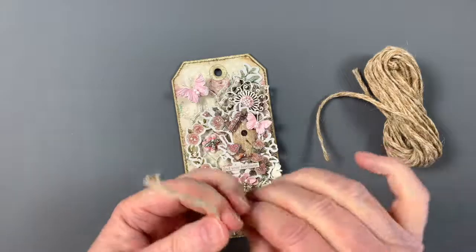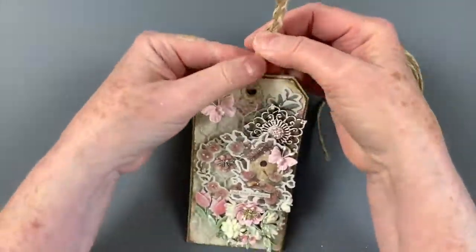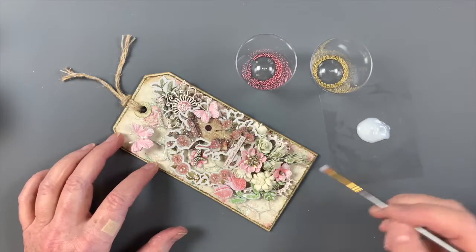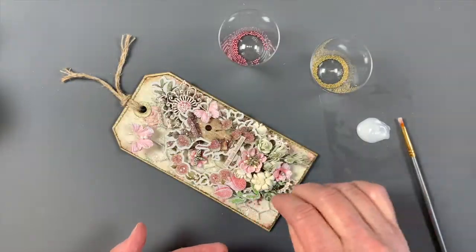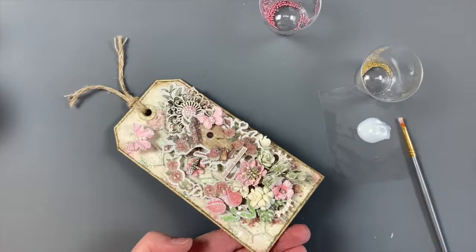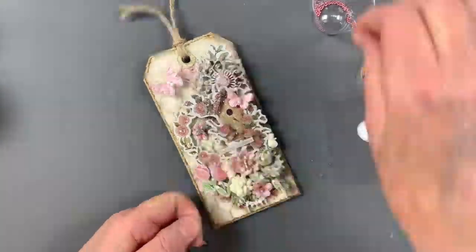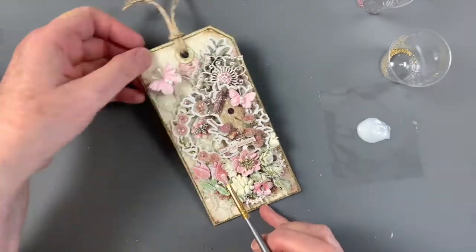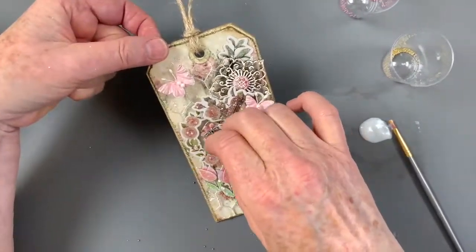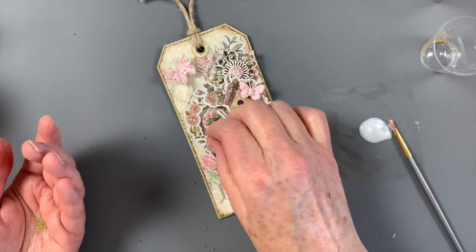This darling braided jute from Little Birdie is just perfect to tie onto the tag. I adore texture, so of course I had to add bling around the edges. I'm brushing on matte gel medium, then sprinkling with microbeads. Little Birdie Mystique Rose microbeads are the perfect color here. I'm also sprinkling on some tiny gold microbeads from my stash. Be sure to leave open space when sprinkling them on to give a light and airy touch.